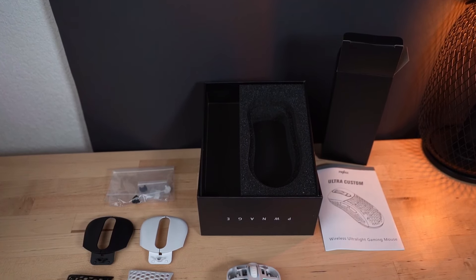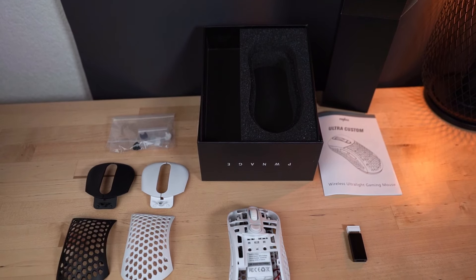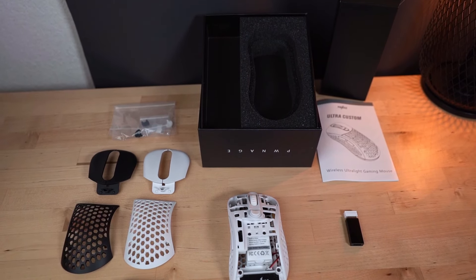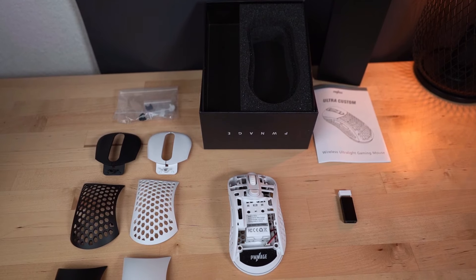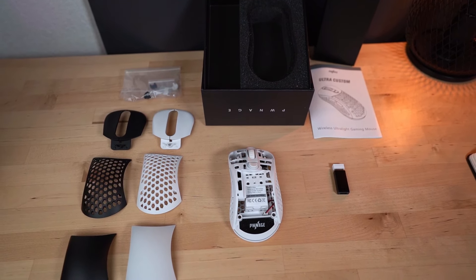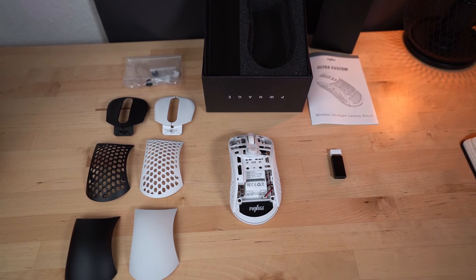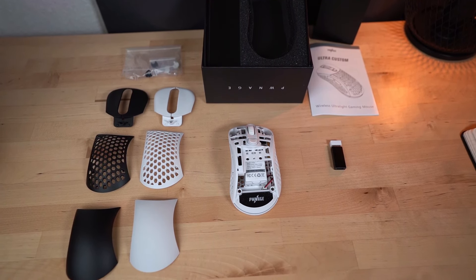When you get this mouse, the packaging is actually decently premium. With a name like Pwnage Ultra Custom, you might be expecting something super gamer-y, but the box is actually pretty tame and clean. Basically you get the mouse, the cable, a wireless adapter, two different DPI button options in different heights, and two different top shell options — you can choose a more solid look or the honeycomb look. The honeycomb does add a slight bit of weight, though.